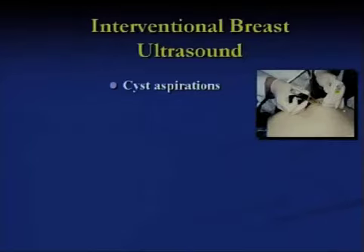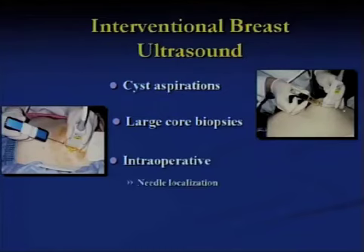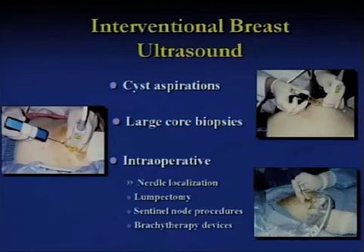Interventional use of ultrasound: here's an example of using a vacutainer hooked up as a way of aspirating a simple cyst. Ultrasound can also be used to aspirate seromas. Here's an example of doing large core biopsies — this device can be pricey, but in lower-resource parts of the world there are spring-activated devices that can be used instead of having to do an excisional biopsy. Intraoperative examples include visualizing localization wires, guiding lumpectomy and sentinel node procedures, and placing devices for partial breast radiation therapy.